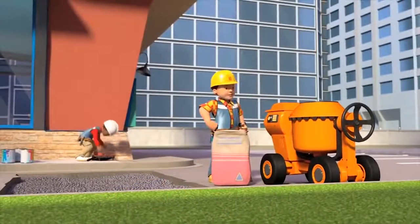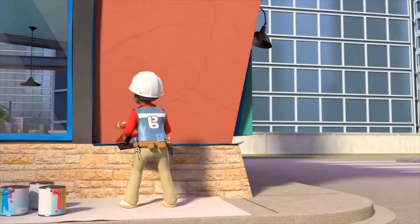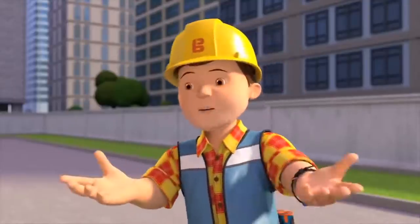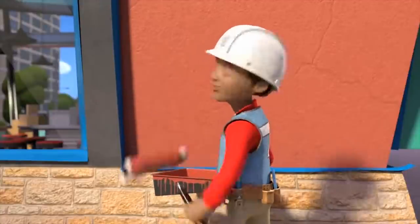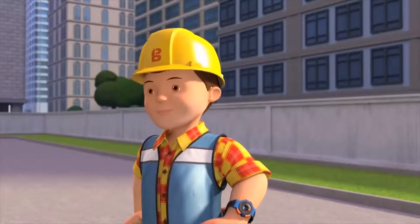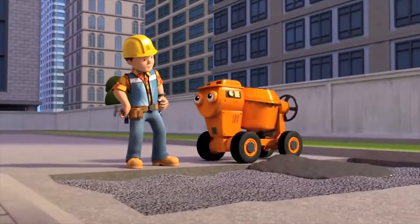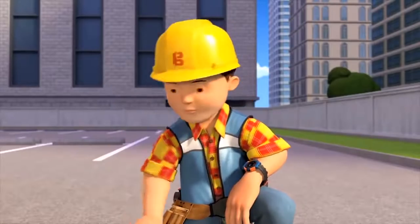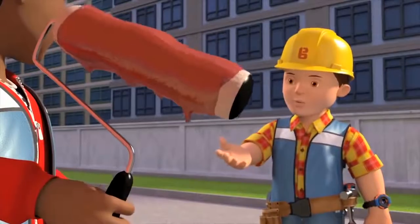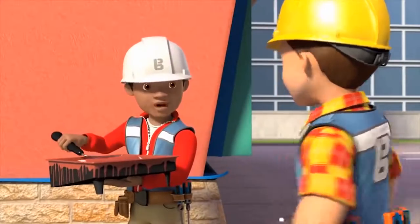There you go, Dizzy. Ready? I'll mix it all up right away! Thanks, Dizzy. Leo! Hold on a second. What did I forget now? You need to fill all the cracks in the wall before applying the paint. Oh yeah. Just testing you, Bob. I'll do that now. Lovely concrete, Dizzy. Just needs smoothing now. Hold on, Leo. Your roller's got too much paint on it. It's going to cause drips. I'll roll some off.